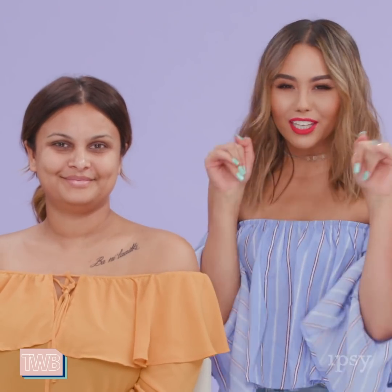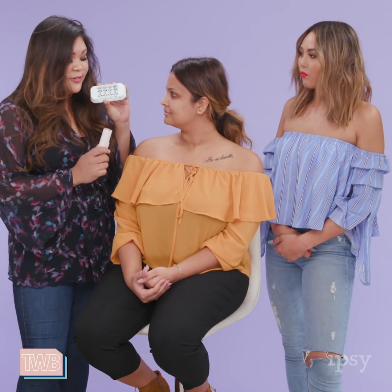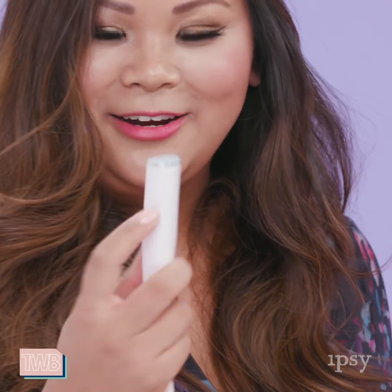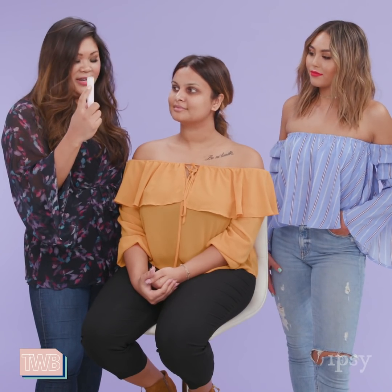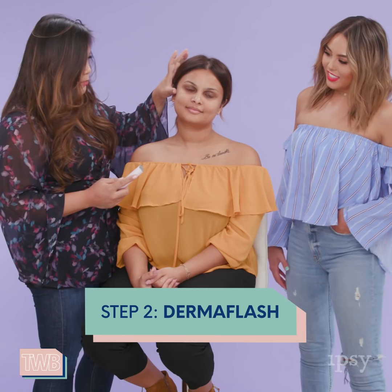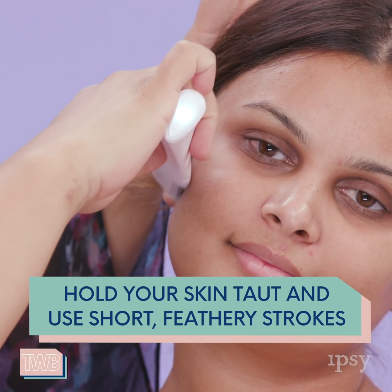Now Jen's going to demo how the Dermaflash works on the right side of Ditya's face, and then Ditya's going to do the same on her left side completely on her own. We call these edges — we get a tray of edges, they're single use, so once you use it once a week you toss it in the trash. To load it: take your device, slide it up, pull straight out, and now you're loaded. There's a power button and two speeds — more gentle or more invigorating. The proper technique is to hold your skin nice and taut. You never want your skin to buckle. Then come in at a 45-degree angle and do short feathery strokes.